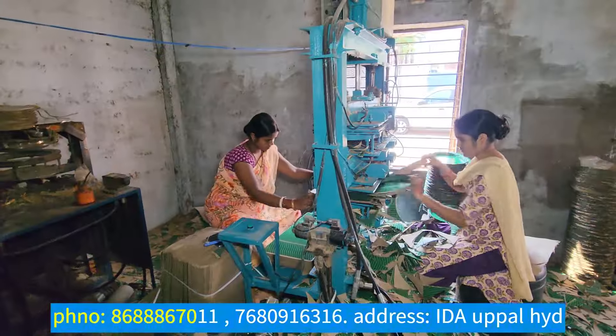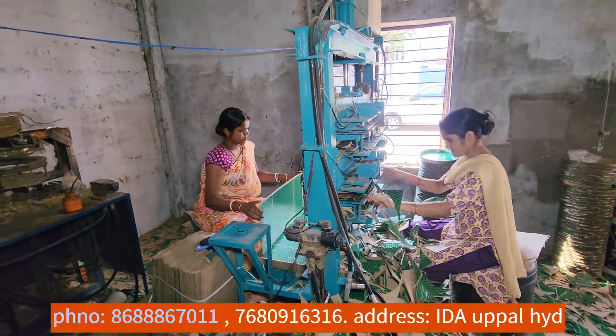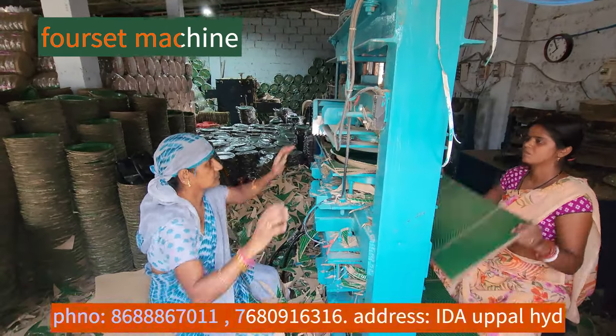It is the latest model. It is a new model — we have a full-time machine. It is set for 4-die machines.